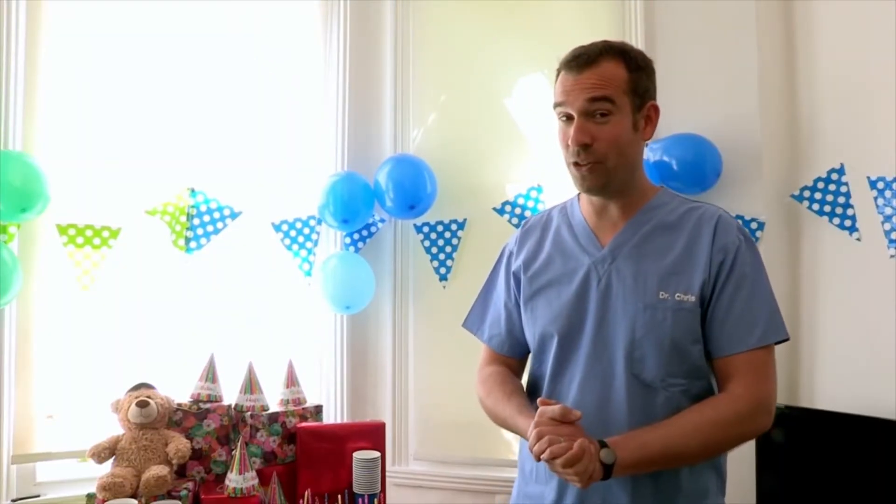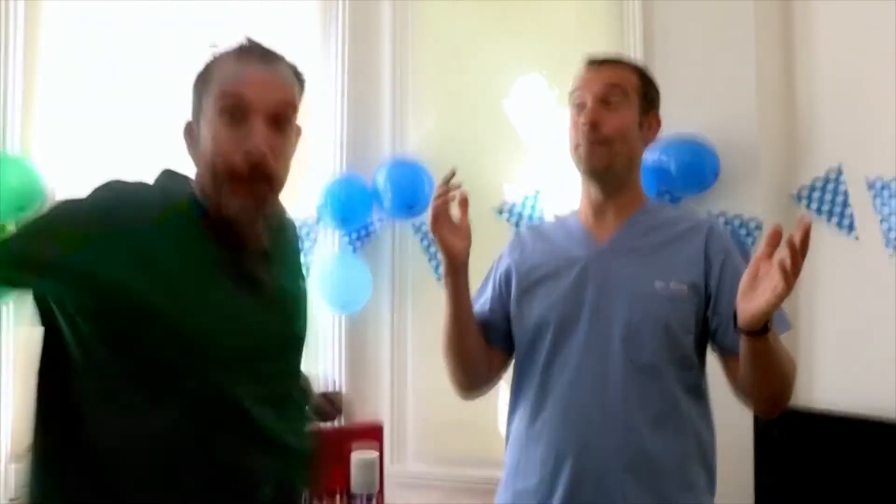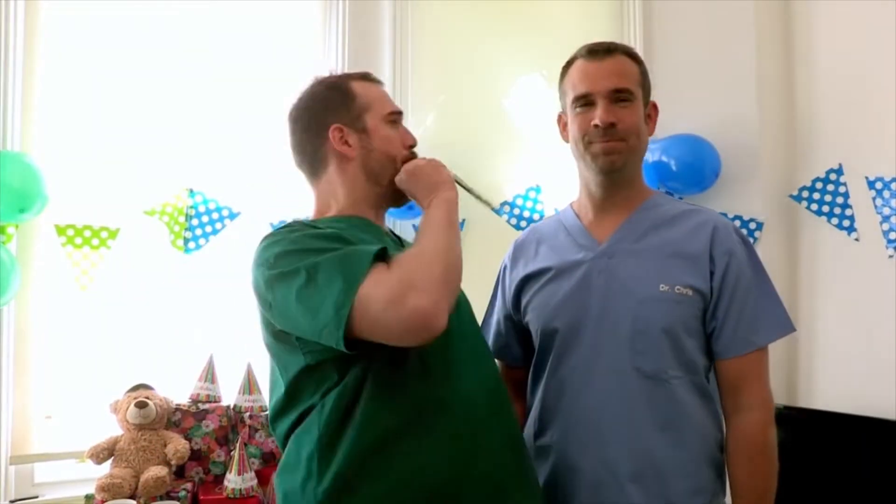Today is a very exciting day for me and Dr Zahn because we're having our birthday party! As you can see, having a birthday party can be dangerous.